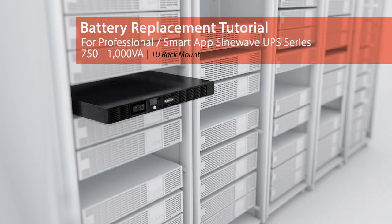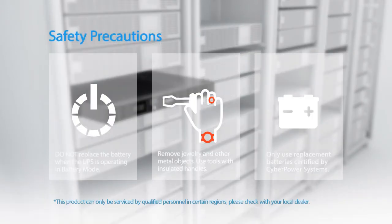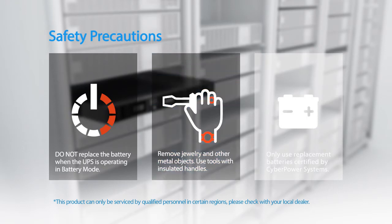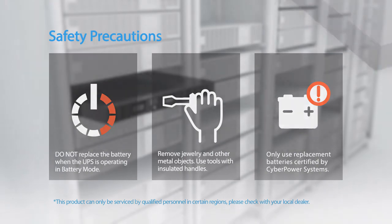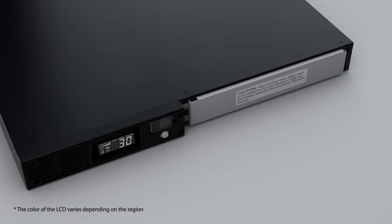Battery replacement tutorial for Professional and Smart App Sine Wave UPS series. Please take the following safety precautions: the batteries for this UPS series are hot swappable — it is not necessary to power down the UPS. Do not replace the battery when the UPS is operating in battery mode. Remove jewelry and other metal objects, and use tools with insulated handles. Only use replacement batteries certified by CyberPower Systems.